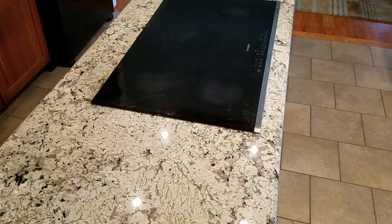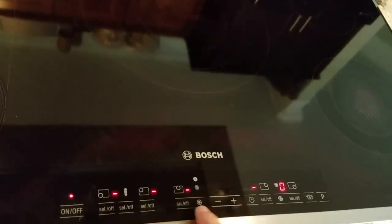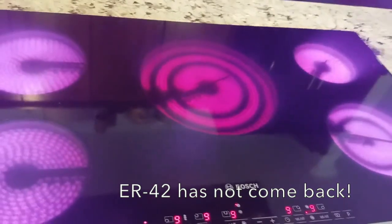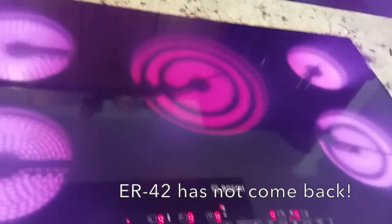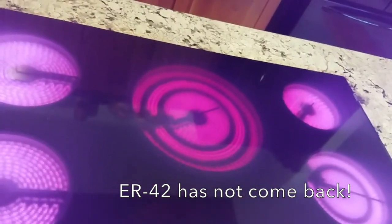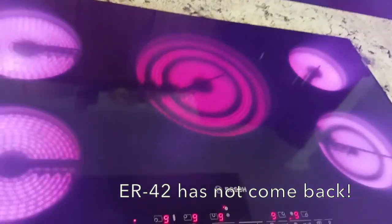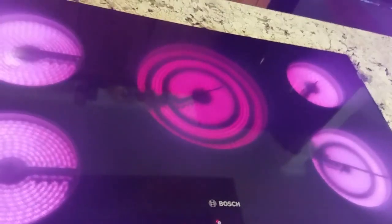Now let's turn the power on and see if it works. The power is on — let's try turning the stove on and see what happens. We've got all five burners going. Looks like it still works at least as well as it did. We'll find out if our Error 42 goes away, because that error seems to come and go and isn't always on, so we'll see.